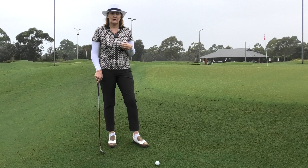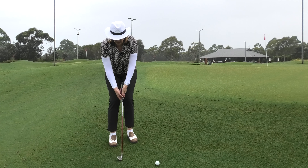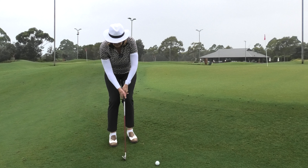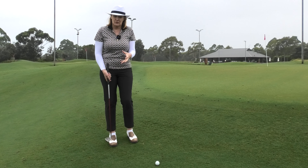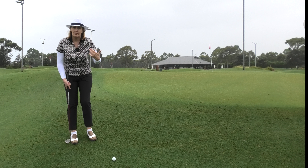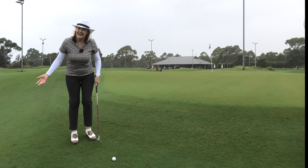Did you know that you're supposed to use your body in your short shots as well as in your long shots? A lot of people don't realize this and they think, 'Oh, this is just a little pitch, just a little chip — I'll just use my hands and arms,' and then you'll get this sort of very awkward, wristy, stabby sort of motion. It's really important to incorporate the bigger muscles even in the short shots.